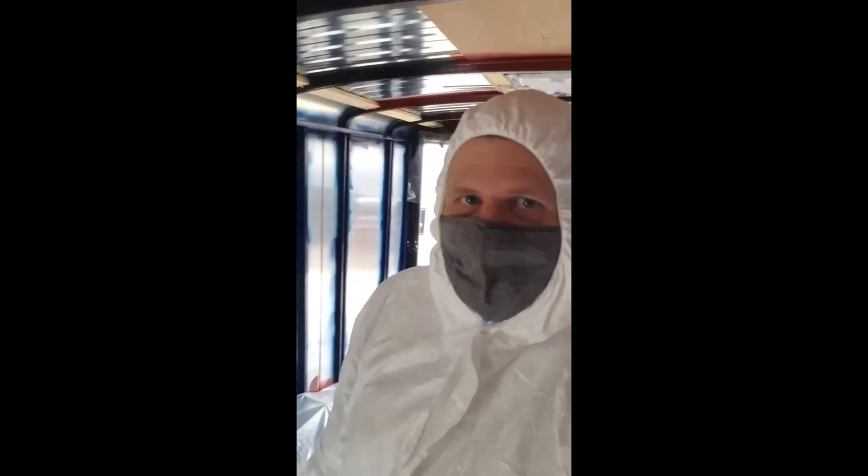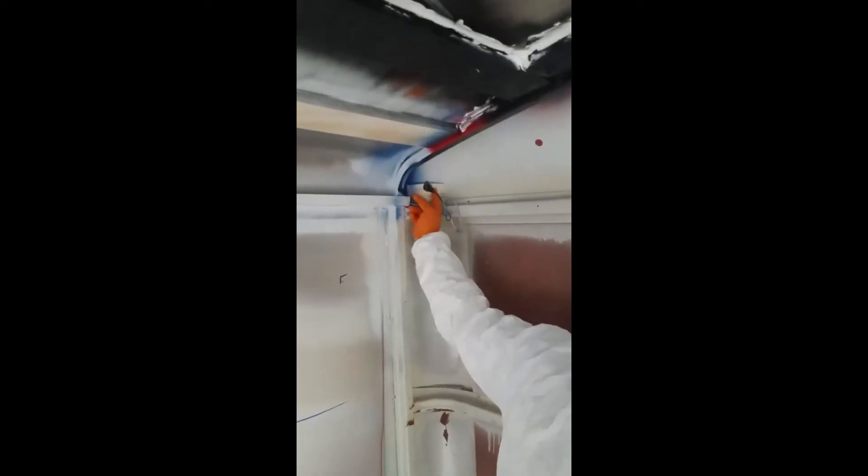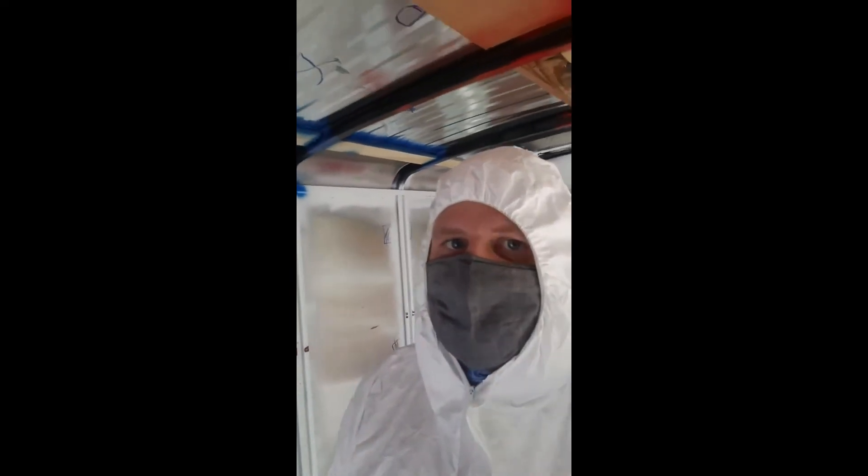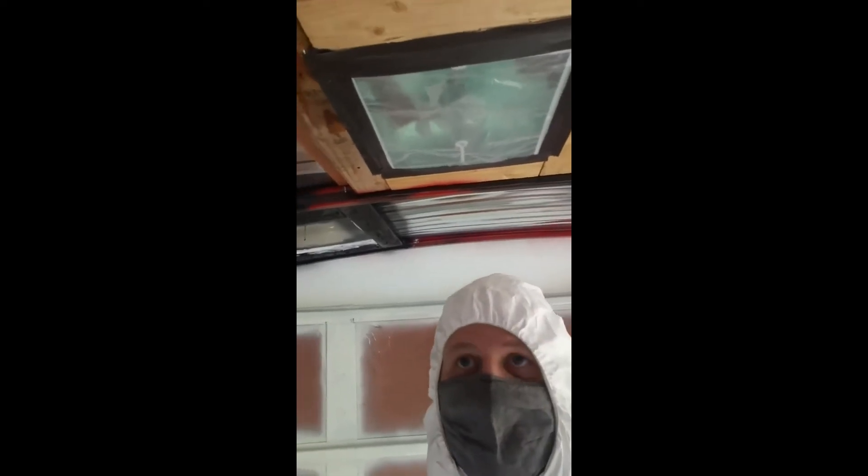Getting ready to start spray foaming. We have the floors all covered in plastic, and we took a minute to put a little tape around our electrical that we don't want covered. You can see our roof vents — we've got them nice and covered.